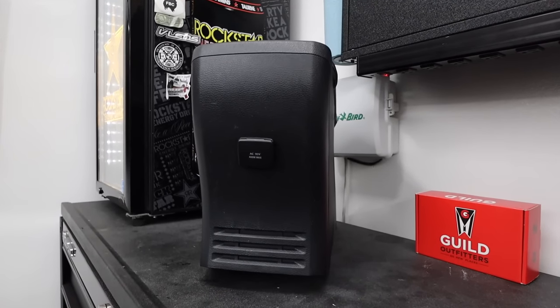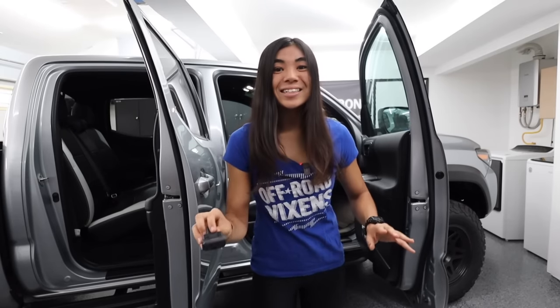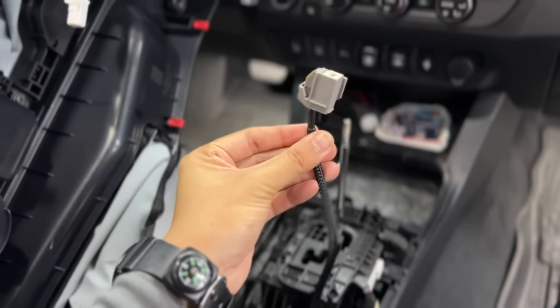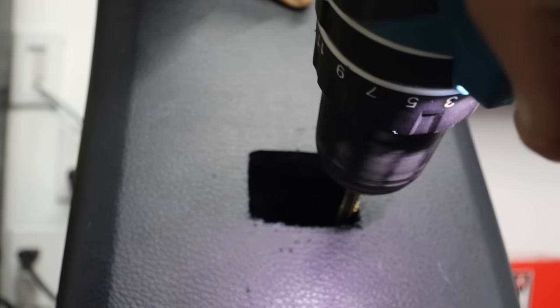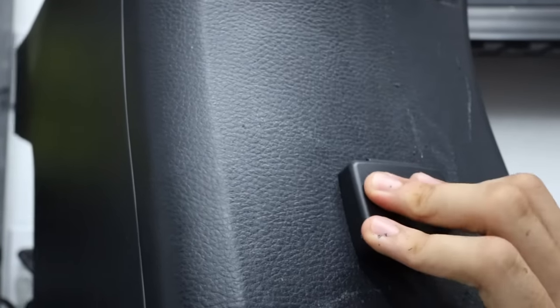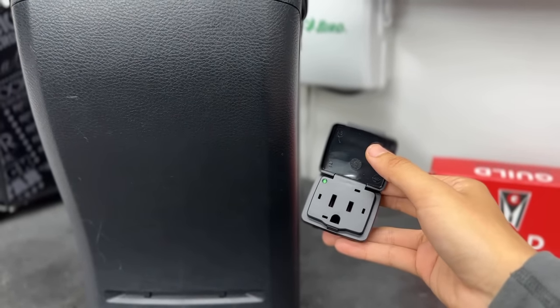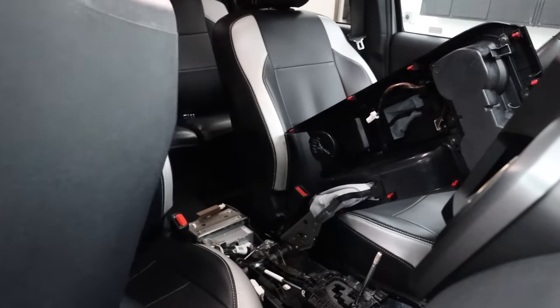Unlike a lot of other custom outlet installs I've researched for the Toyota Tacoma, this modification will not require any splicing of wires or soldering. It's all plug and play when it comes to the wiring portion. There was a little bit of cutting and trimming I did to fit this outlet, but besides that, this was very fast and easy to do. I think it's a great addition, and in this video I want to show you it in more detail and show you how you can install it in your own Tacoma too.